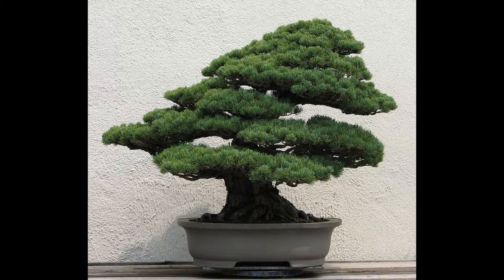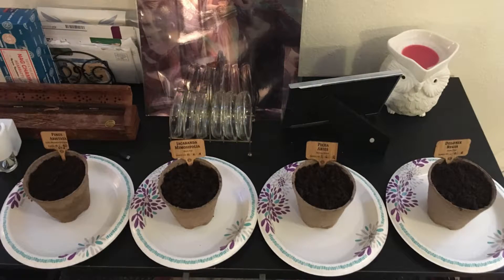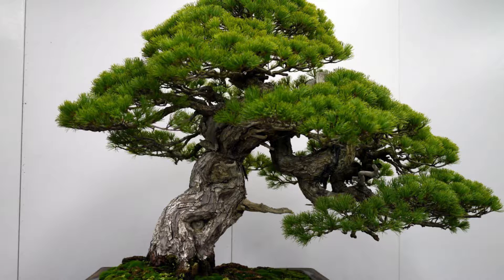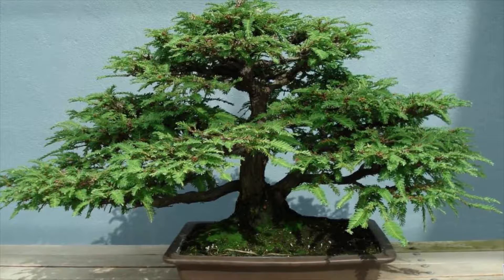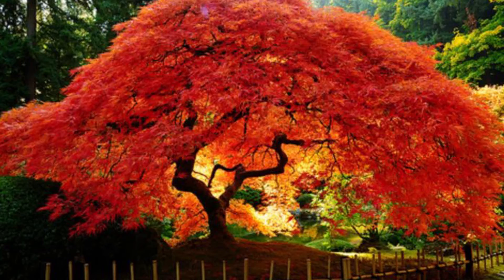So if you're interested, I'll post updates on this bonsai tree fiasco. The four bonsais that I got were: a pine — I don't know specifically what kind — a spruce, I want to say it was a Norway spruce but I don't have the package on me right now, a black poi which is basically a cool purple looking tree, and then a flame tree.